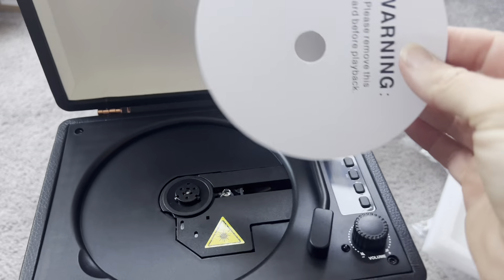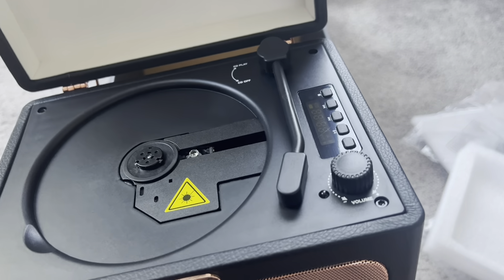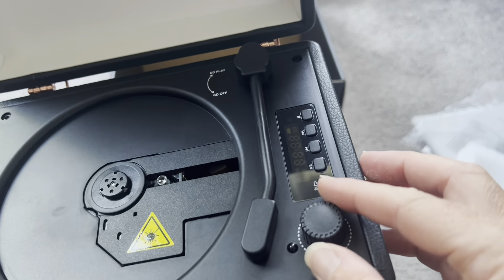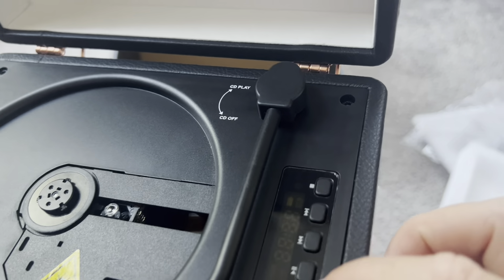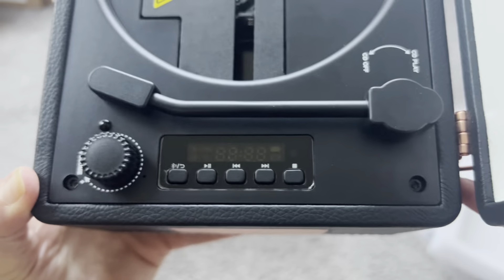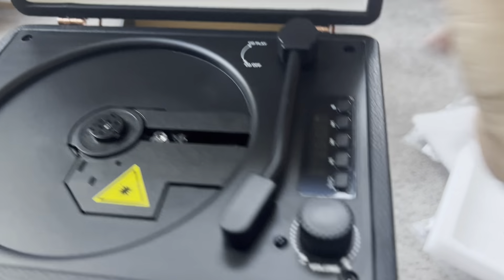It comes with a piece right here that's going to protect the lasers — it has these laser readers. This actually works with five different kinds of CD formats. It has a volume button and skip song buttons on the side, so it's all super easy to use. You just have to pop a CD on there and then it is ready to go.